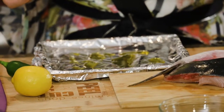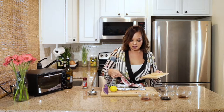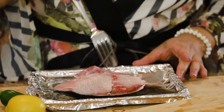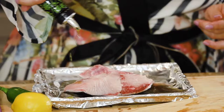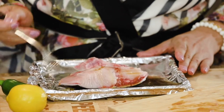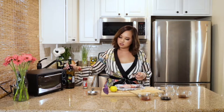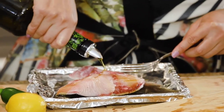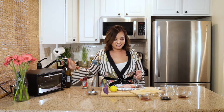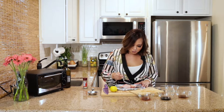We're going to take this beautiful yellowtail and spread it around there, and I'm going to take a little bit of oil on top. You just use your fork and spread it around a little bit more. I think this is a really good meal if you're trying to impress somebody and you don't know how to cook. It's so simple, almost foolproof, and you pretty much just season it with a little bit of sea salt.